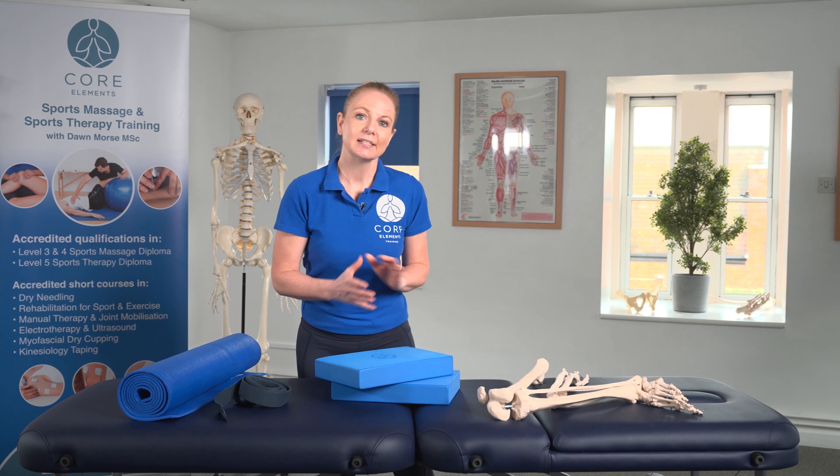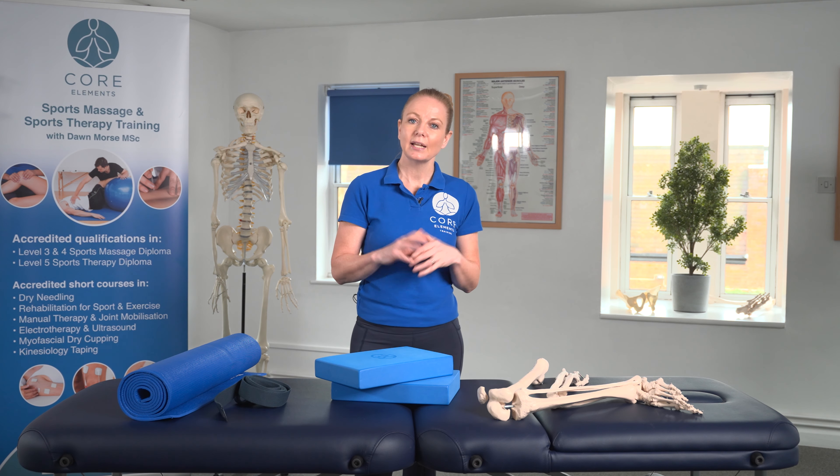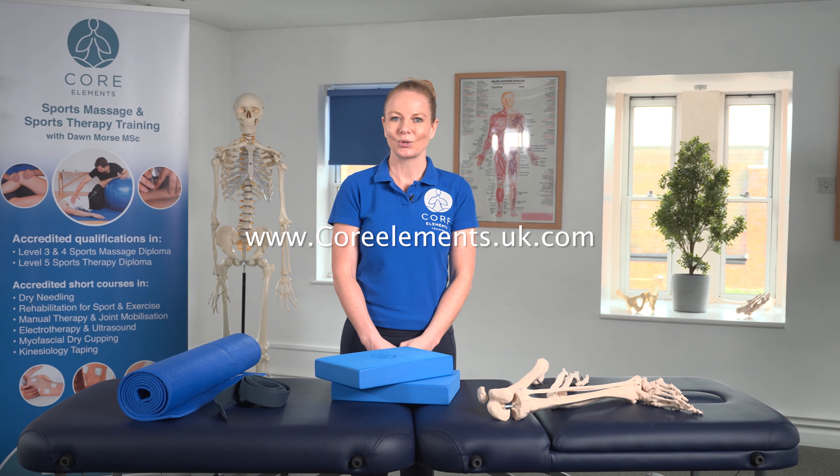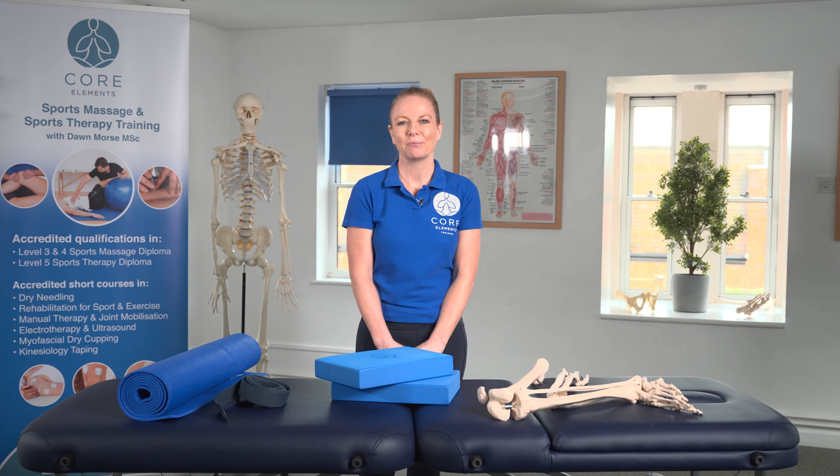If you'd like to find out more about this course, please visit our website at www.corelements.uk.com. Thank you, and we hope to see you soon.